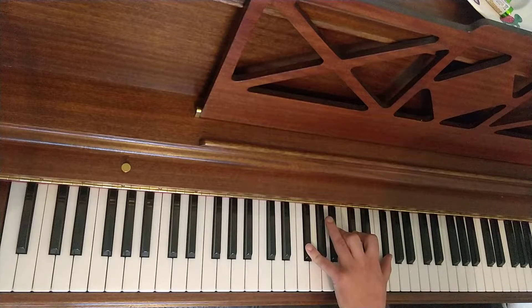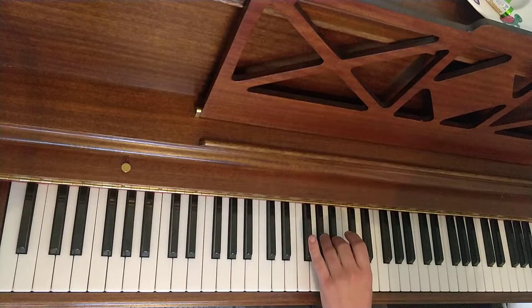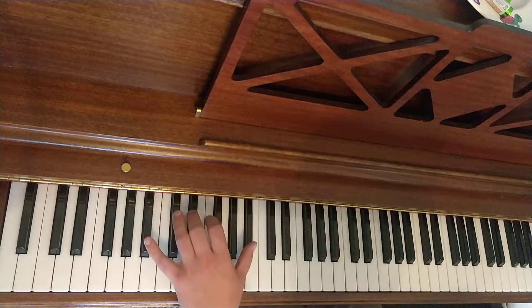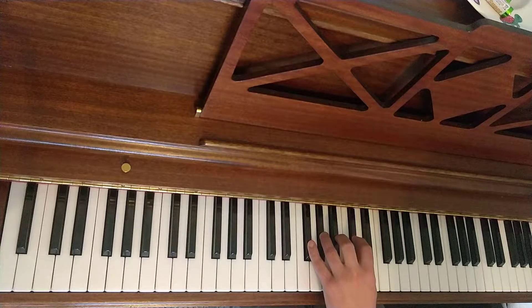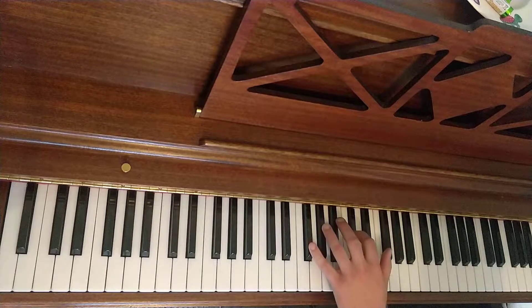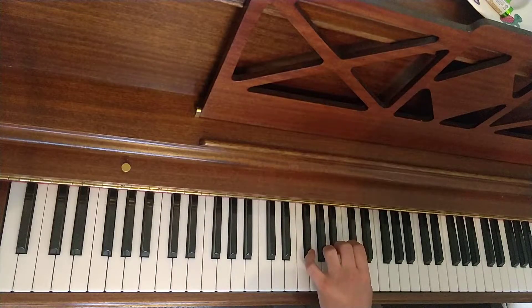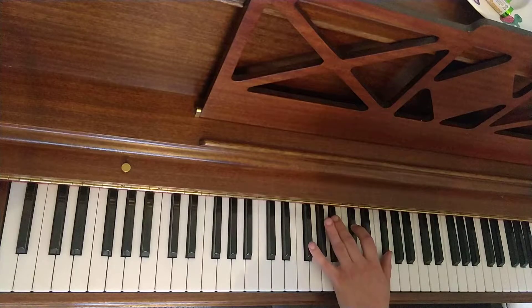And then Gb to finish. So I'll do all that in a row. Now thinking about the fingers, I'll probably do 5, 3, 1 for this. Then 4. Then 4. Then 2 to set up this shape. Then 3, 2, 1 and 5 — you end up in a nice Gb major triad position.